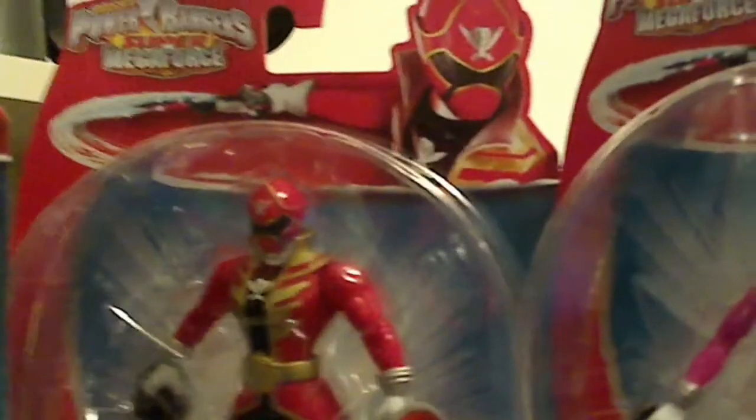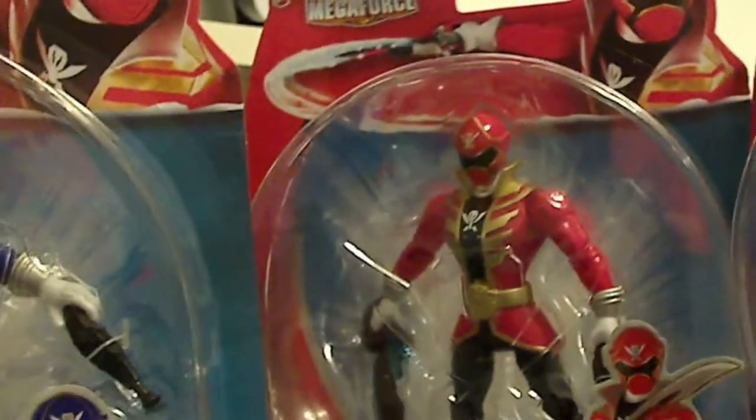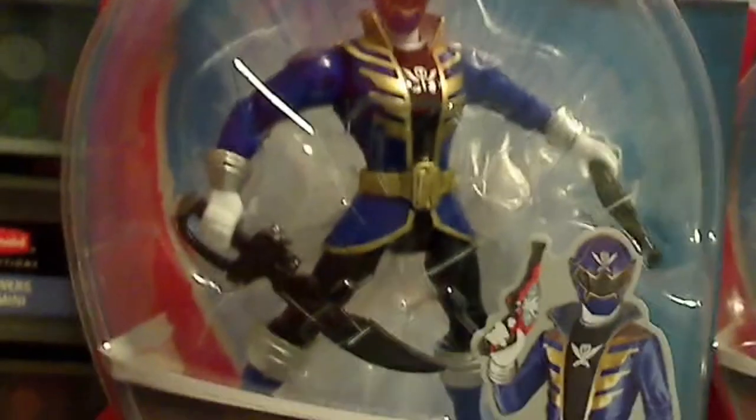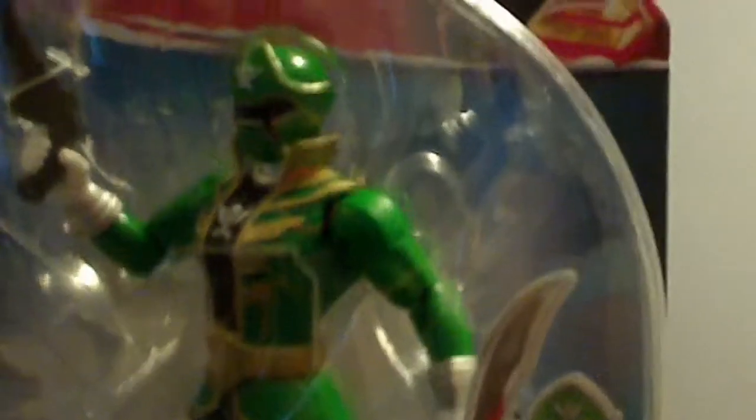I actually got these from Target and they were very pricey. I'm from Canada, so they were $11 Canadian each, and altogether they cost about $63. But I didn't care — I got them because I haven't done a video review in a while, so I thought, why not? Do not use eBay right now because they're still coming into stores. Check your local stores because you'll end up saving — eBay right now, people are charging an arm and a leg for these. So just don't resort to eBay just yet.